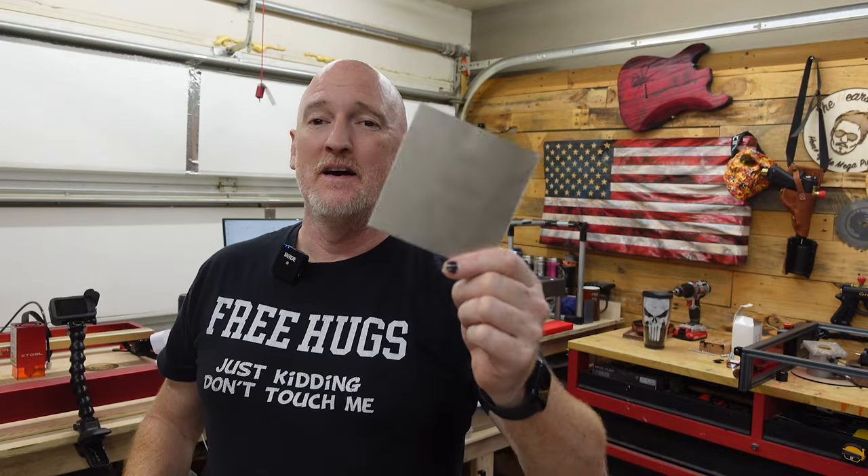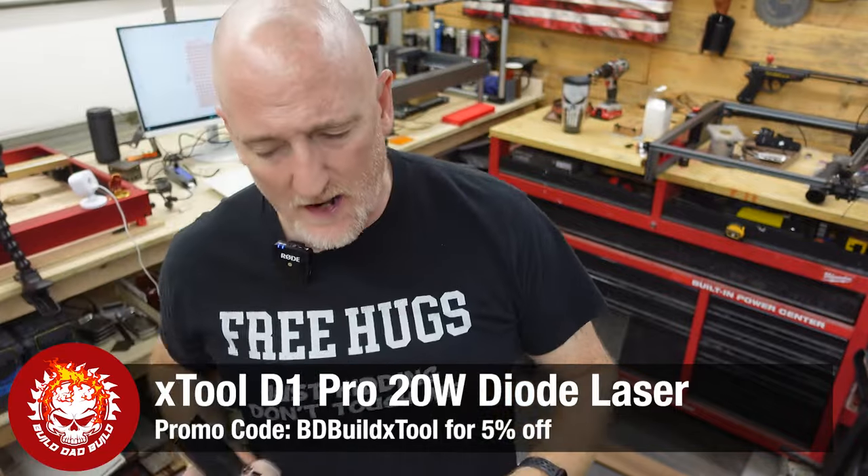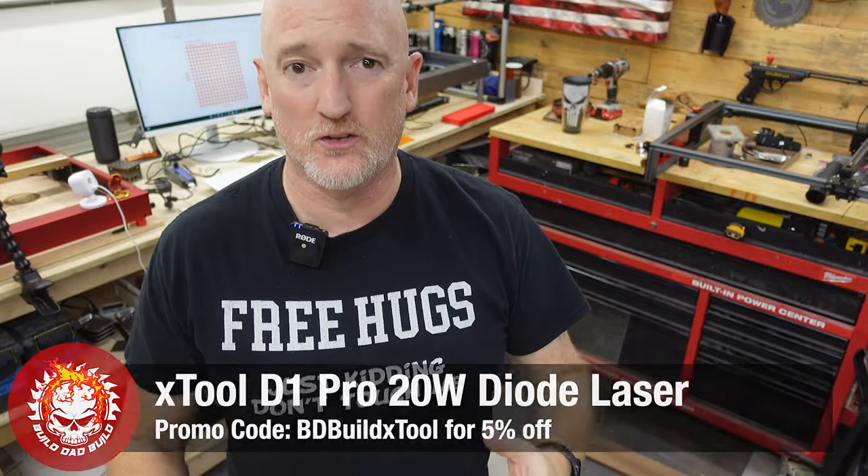That's right guys, on this episode we're gonna be engraving on heavy metal. Ever since the D1 Pro came out, I've been trying to recreate the colors that X-Tool achieved, and I keep failing.